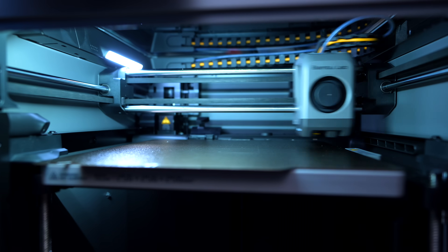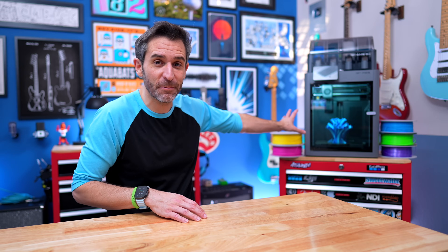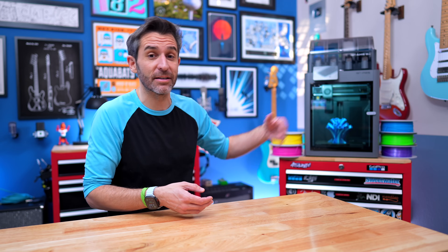If you just got your Bamboo Lab P2S, or you're thinking of ordering one, you might be wondering what else you need to get started in the world of 3D printing. That's one of the most common comments on my other 3D printing videos. The answer is very little — you pretty much have everything you need with the printer. This applies to most Bamboo Labs printers and probably most pre-assembled printers, but I'm focusing specifically on the P2S because that's the one I have.